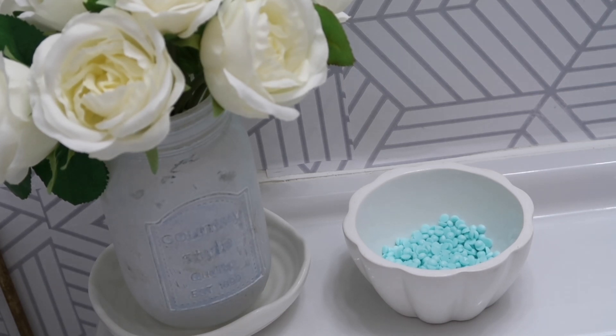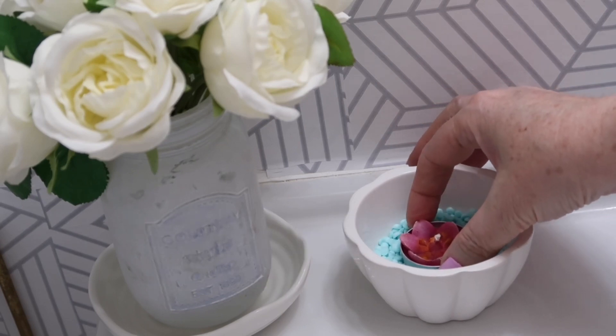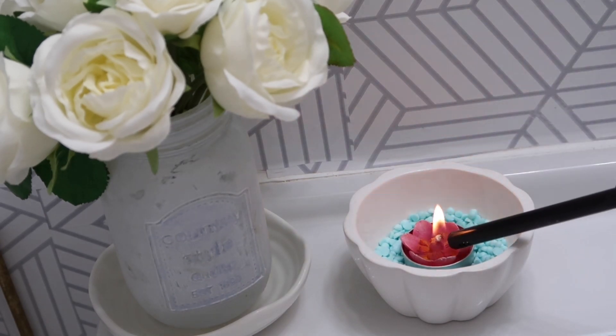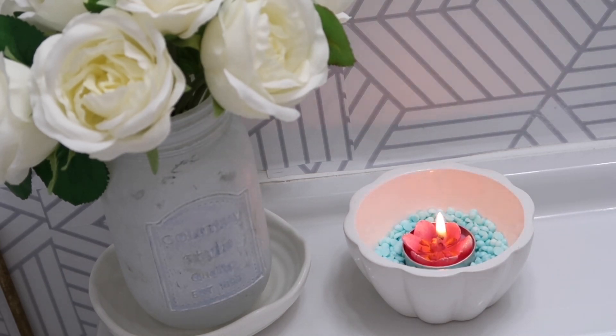What I'm doing right now is taking my pretty ceramic dish and filling it with scent boosters, then placing a tea light candle in the middle. Once I light that tea light candle it will heat the inside of the dish, and then the aroma from your scent boosters will fill the air — and it smells amazing.